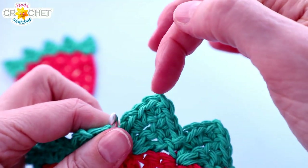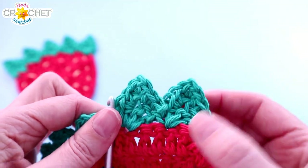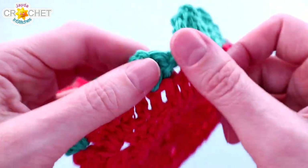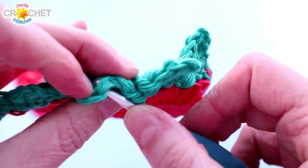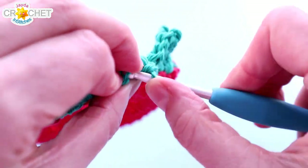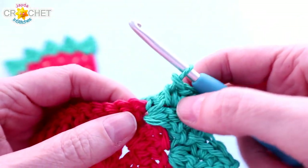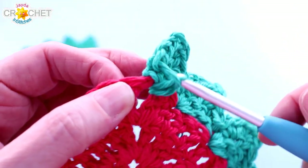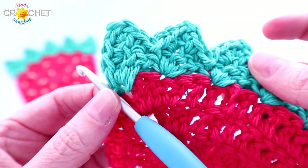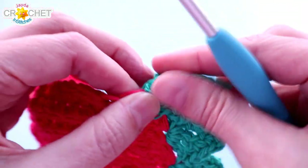You're single crocheting twice into the peak: single crochet, chain one, single crochet — and then two more single crochets down the other side, making a slightly larger leaf. When you get all the way back to the beginning, work your last single crochet around that chain three and slip stitch down into that original chain one corner space to join. Fasten off and take a moment to weave in that tail.